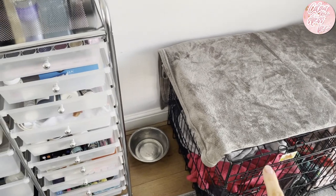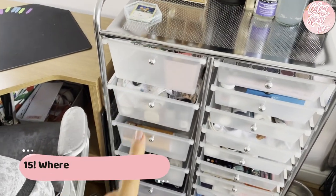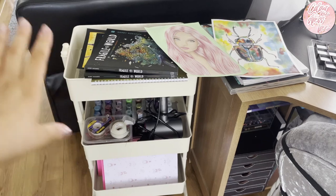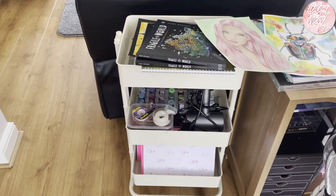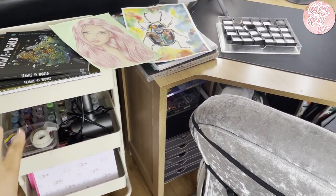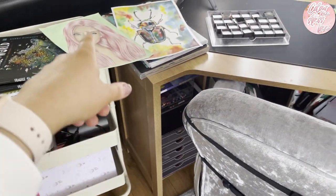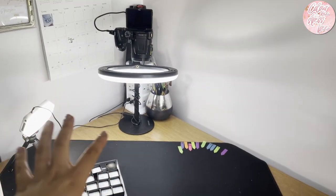So this is a nine-drawer storage container. Previously I was using two units, but this one doesn't stay there now so I've got more room to walk from the front room to the dining room. It gets stored just behind me. I've got stickles, hair dryer, bits and bobs, PDFs, and all sorts in there, so I do need to sort all this out.